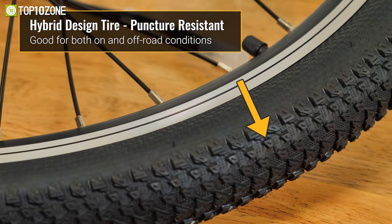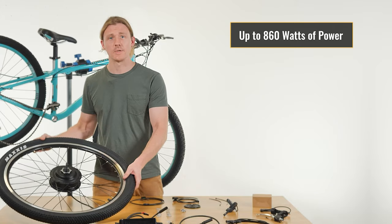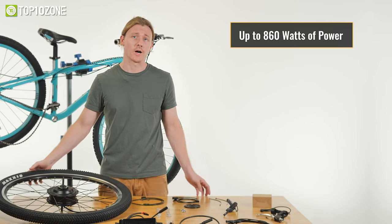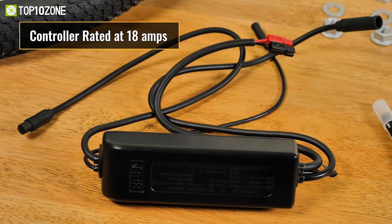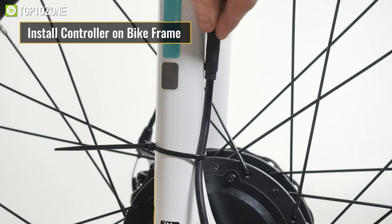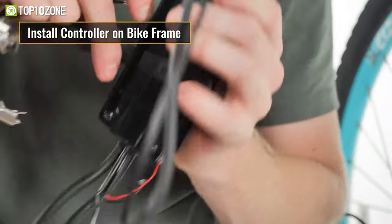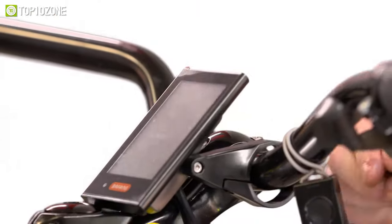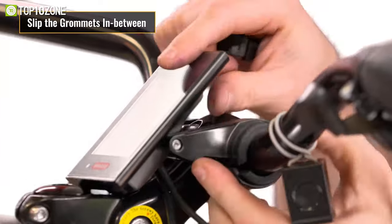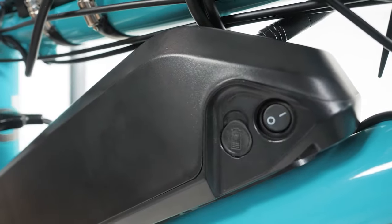It also comes with a puncture-resistant tire to provide peace of mind while riding. The Bafang Front Hub motor offers both throttle and pedal assist power, allowing the rider to engage the motor with the throttle when they want to take a break from pedaling. This motor has a surprising amount of torque and is designed to reach speeds of around 20 miles per hour. This kit even includes two types of pedal assist sensor options and all the necessary hardware and equipment to install on your bike.